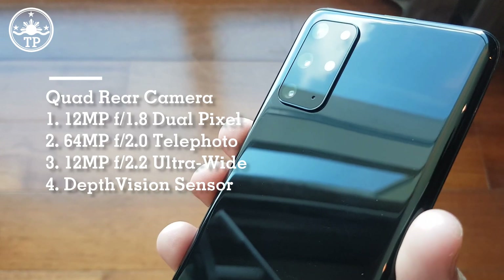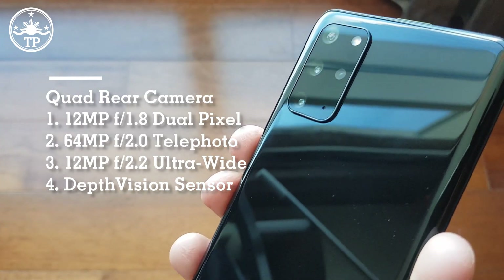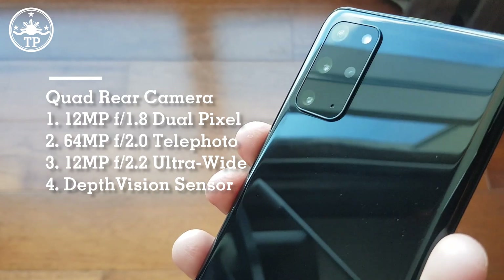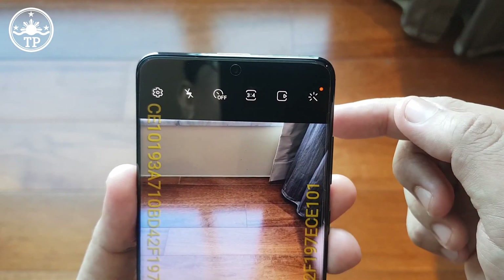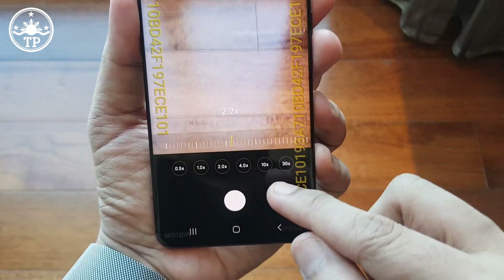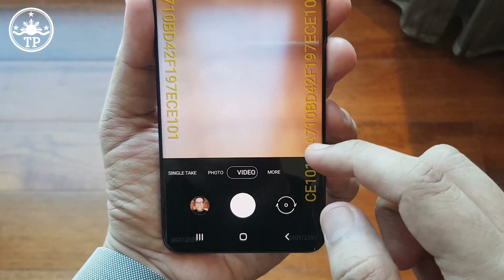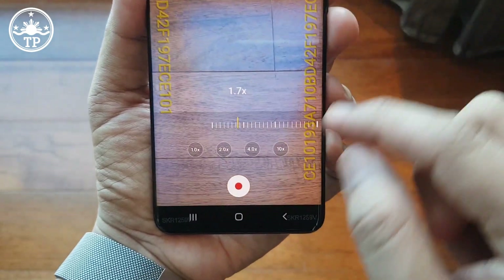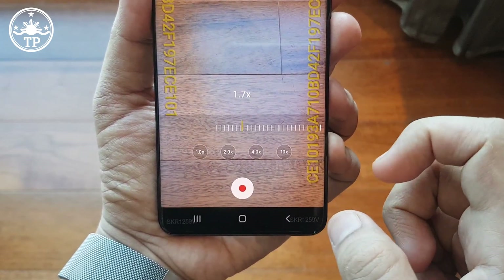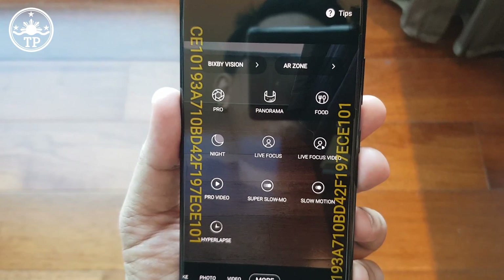The four cameras at the back consist of a 12-megapixel f1.8 primary camera with dual-pixel autofocus and optical image stabilization, a secondary 64-megapixel f2.0 telephoto cam which enables three times optical zoom, a 12-megapixel f2.2 ultra-wide camera, and finally the depth vision sensor enabling live focus mode.